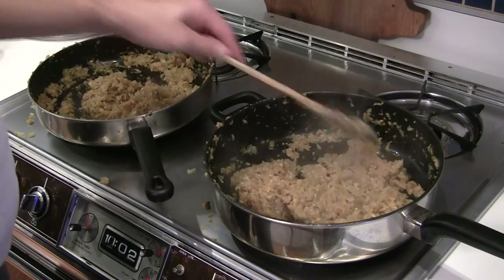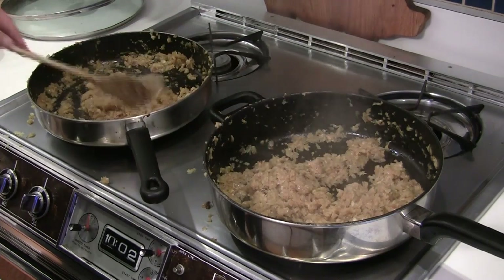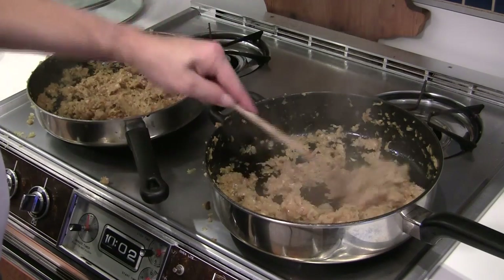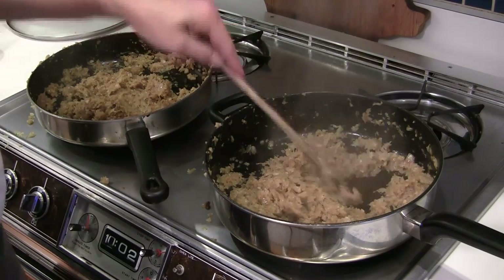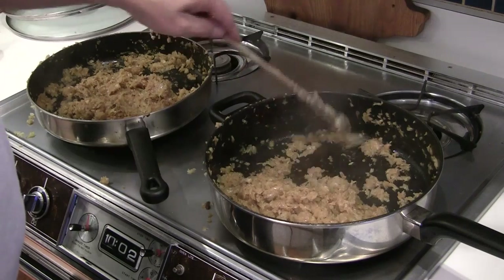Now the onions are all fried up. As you can see, it's quite condensed from that large bowl of onion we had earlier. This is ready to go. I'm going to transfer this to a flat bowl — I'll show you why in a bit.